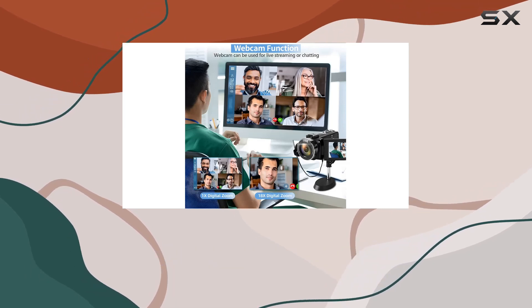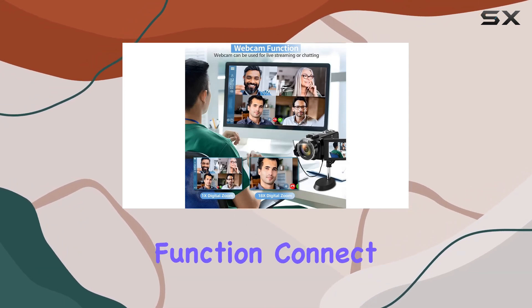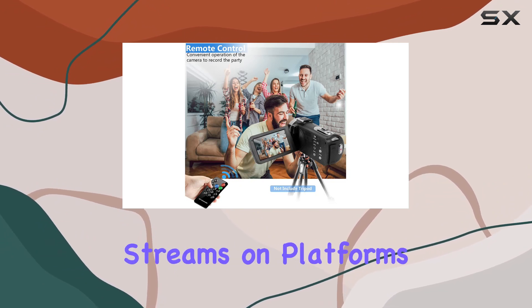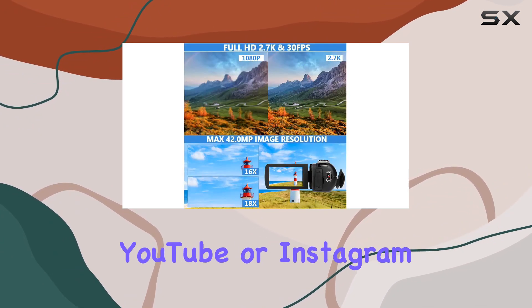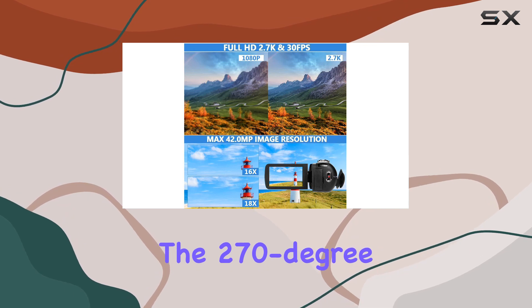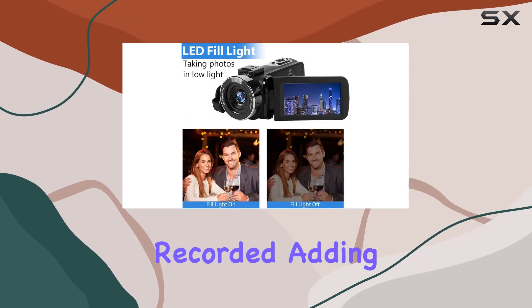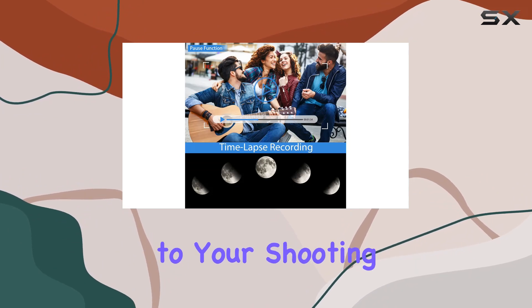What sets this camcorder apart is its webcam function. Connect it to your computer via USB, and you can use it for video calls or live streams on platforms like Facebook, YouTube, or Instagram. The 270-degree rotatable screen ensures you always know what's being recorded, adding a layer of convenience to your shooting experience.